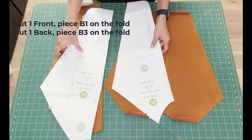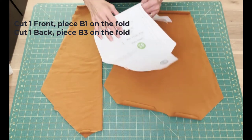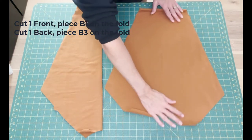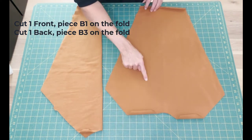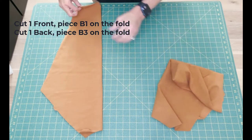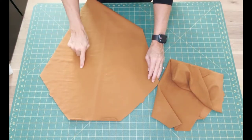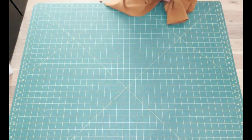Cut one front, piece B1, on the fold. Make sure you cut out the notches. On the front there will be single notches. Also cut one back, piece B3, on the fold. That will have double notches.